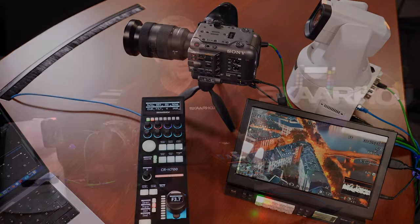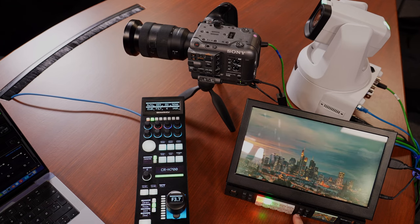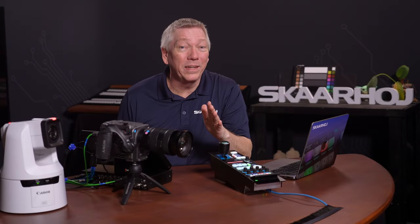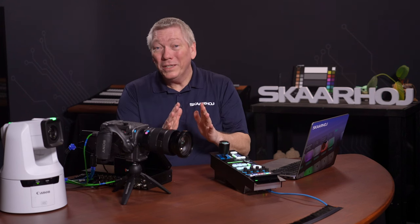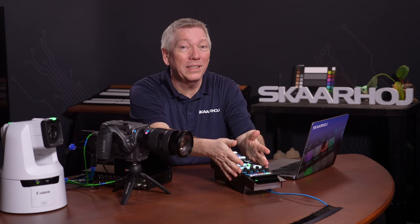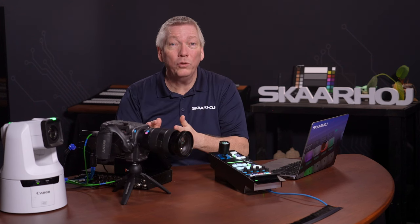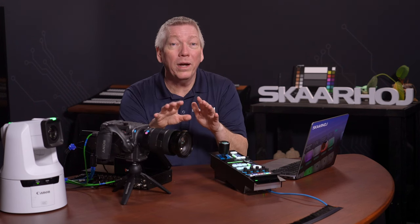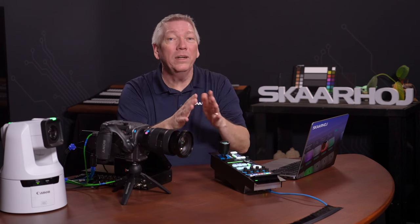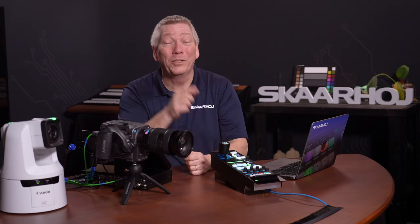When changing program on the ATEM, we can now see the tally light on the RCP Pro and on the Canon camera. The FX6 does not have a built-in tally lamp. Routing trigger is next. This means when we select a camera on the RCP Pro or hold down the Preview button, we also send a command to the video switcher to route that camera to an output. This is super handy — whenever we select it, the camera is automatically routed to the monitor in front of us.